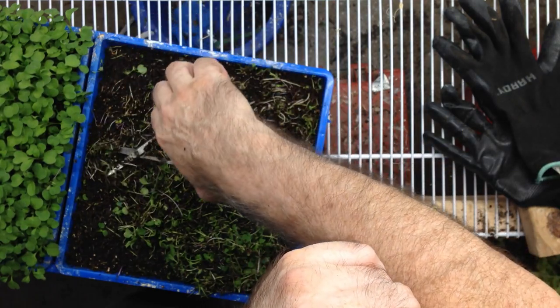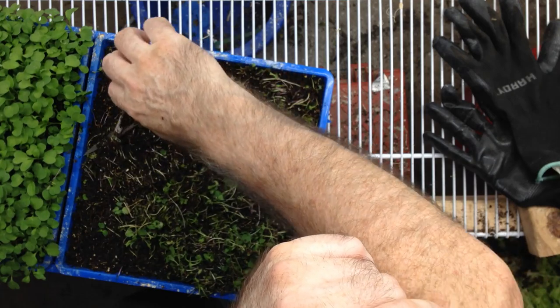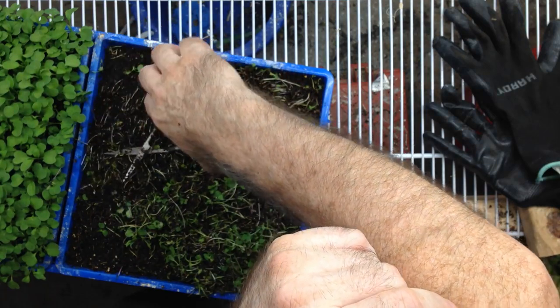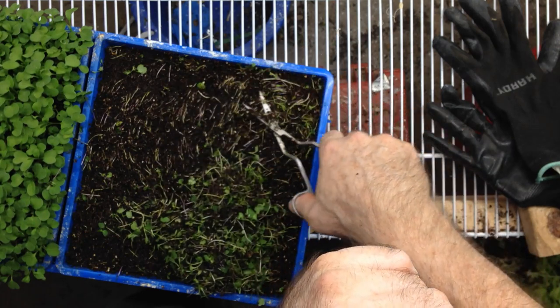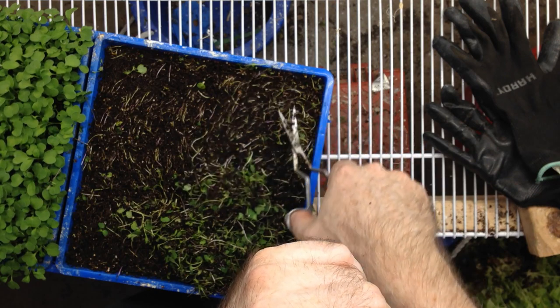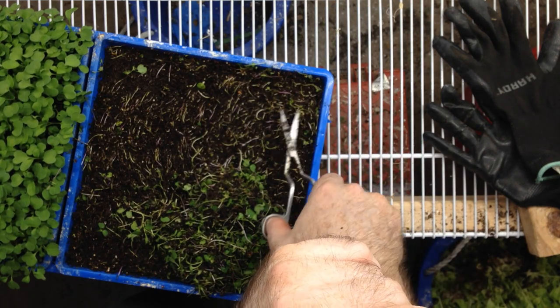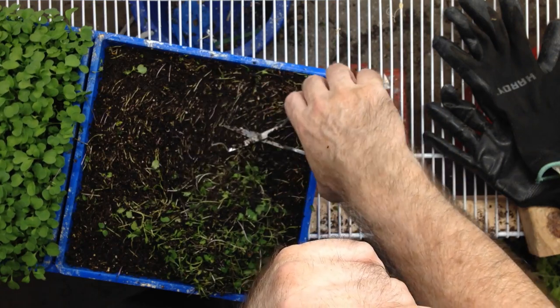Basically, you just cut it all back, cut it all even. You don't have to get every bit — you're just trying to get the majority of it. I'll leave a little bit for the worms that are in the tray. As you can see, it's getting pretty close to the top here, but I should be able to do it a few more times.